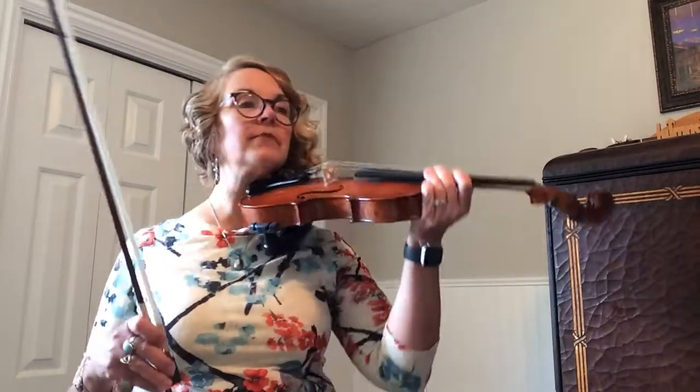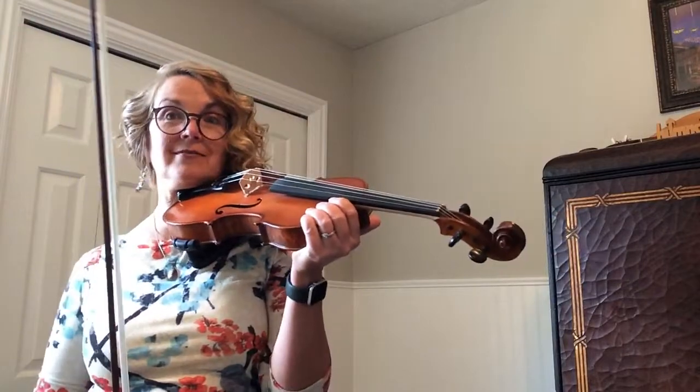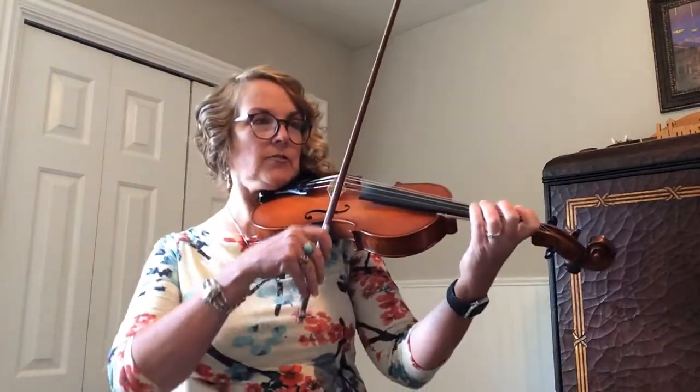Also, the second finger on the E string in measure 18 is a low 2. It says L2 right by it, so we've got to squeeze that half step together. Also, watch your slurs — you might have to practice those.